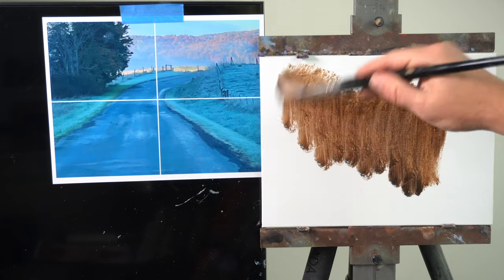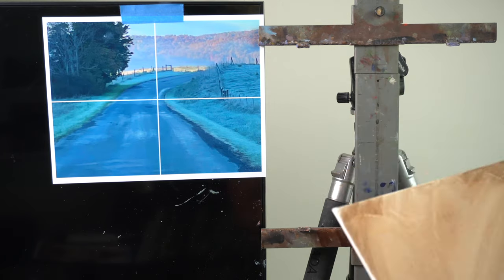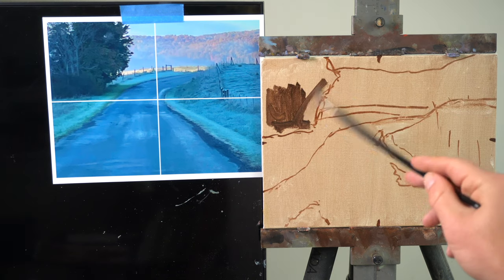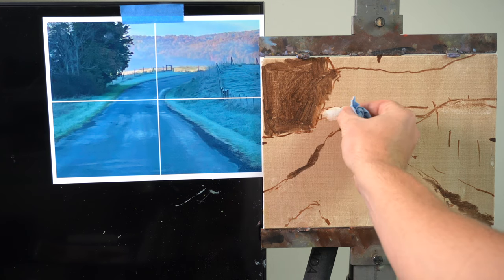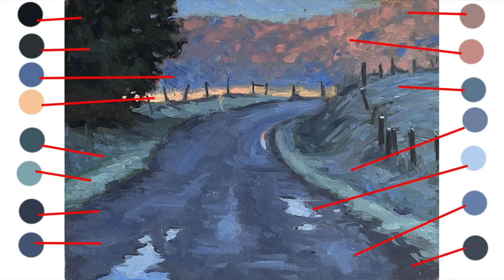First up, I mix a brown using burnt sienna and ultramarine blue, put a wash of it with paint thinner on my panel, and wipe it with a paper towel to get a neutral value to start on. Then I sketch out my composition, block out the dark values, and wipe off the paint on the light values. This is my value map to keep me on track as I add color. I'll put up a photo of the final painting with my colors isolated so you can take a screenshot to help figure out the colors when you paint this yourself.